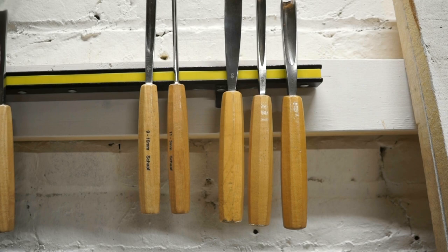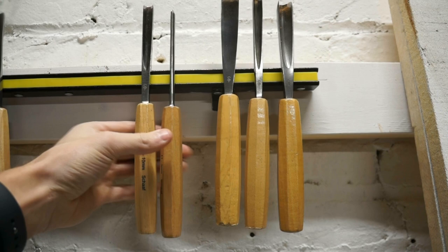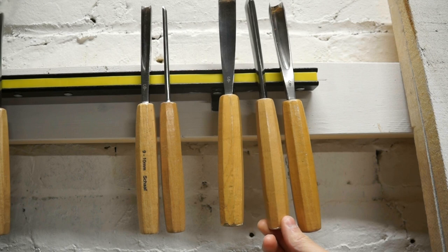The tools we're using in this video are the number 9 10 millimeter, the number 11 3 millimeter — both from the set of 12 — and then from the set of 7 we've got the number 3 20 millimeter, the number 12 10 millimeter, and the number 11 15 millimeter.